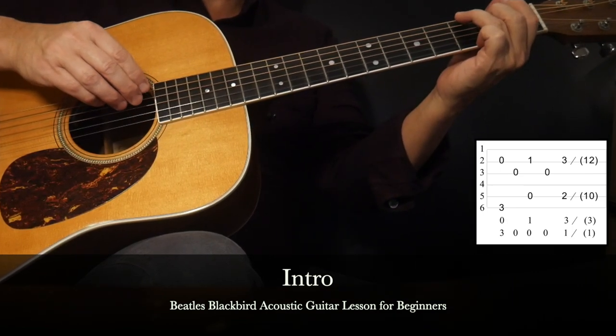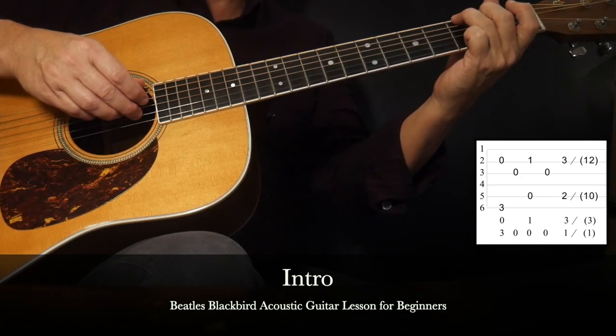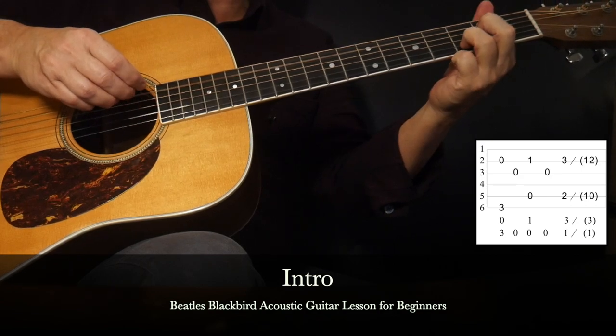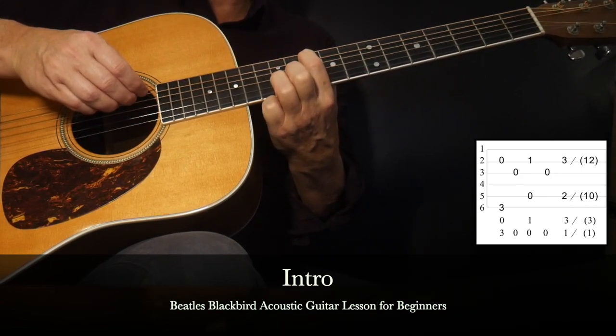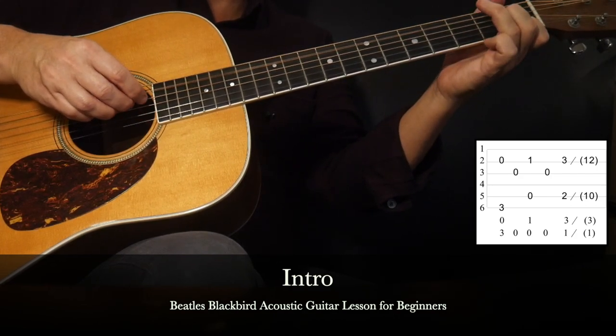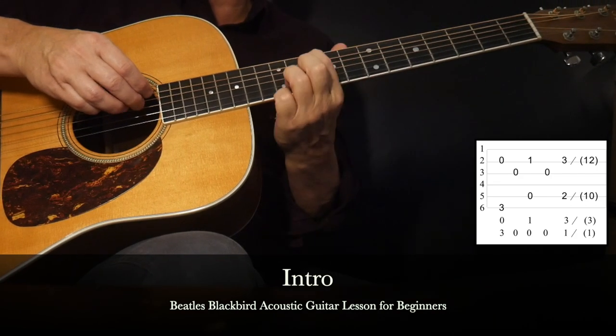Now let's piece it together from the beginning: one, two, three, four — one, two, three. And we'll do it again: one, two, three, four — one, two, three.